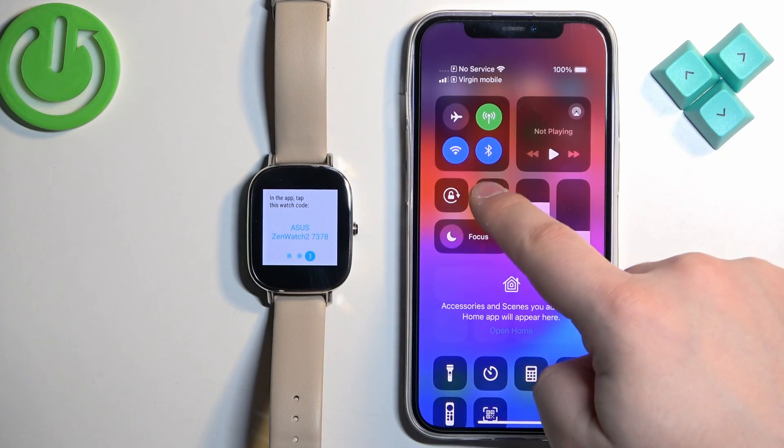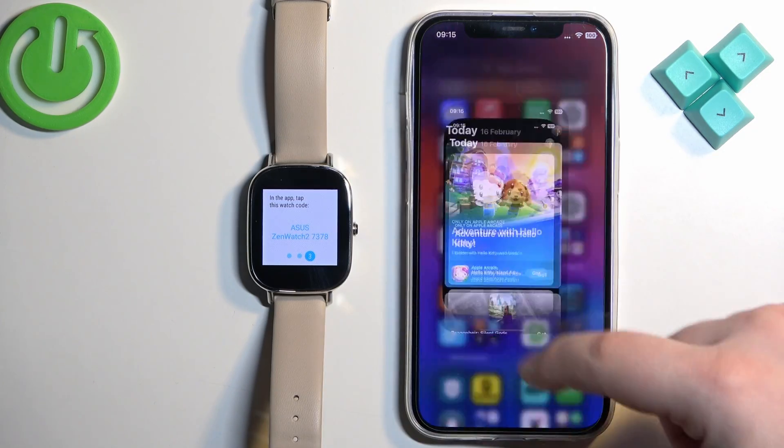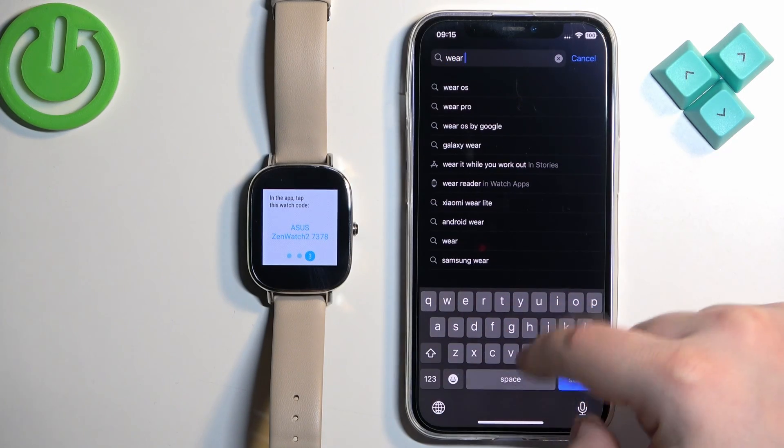It's now called the Wear OS application. So go to your iPhone, make sure you have internet connection and Bluetooth enabled. Once you do, open the App Store, tap on Search, tap on the search bar and type in Wear OS.